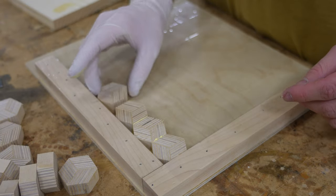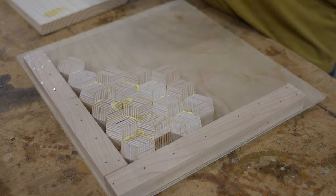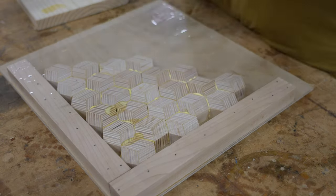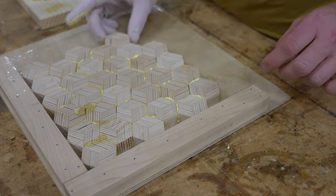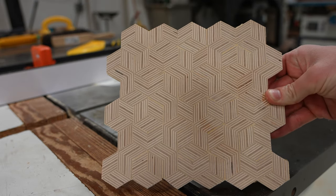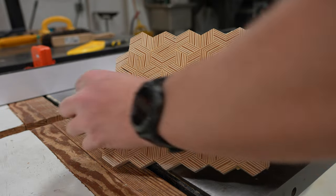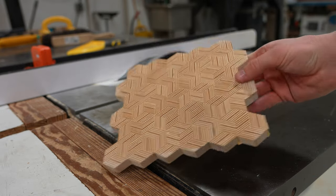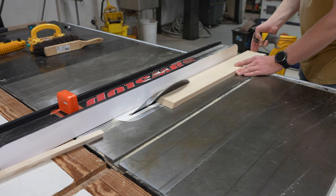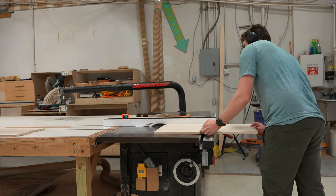Then I just start gluing all the pieces together. You kind of gotta keep an eye on the pattern here because for this pattern to flow right, each of the pieces has to be in a very specific orientation. But once it's all dried and sanded, this is what it ends up looking like. I really like how this pattern turned out so I think I'm gonna be sticking with it for the final project.